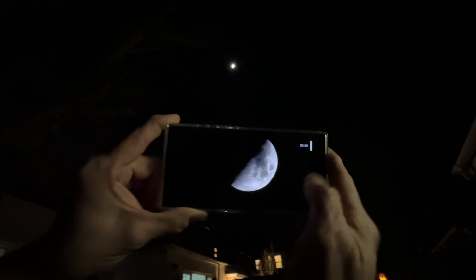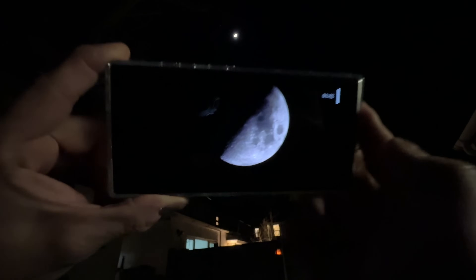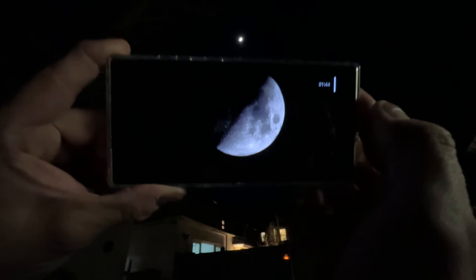Then snap, there we go. So we have a nice photograph there but that can be improved on.